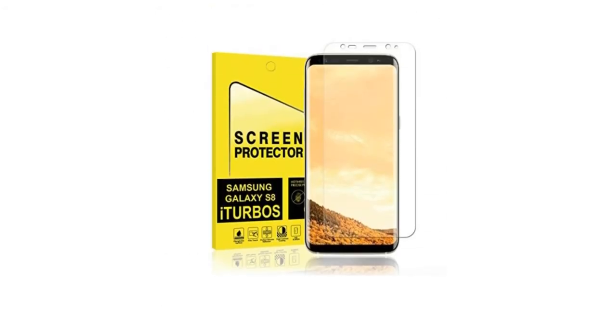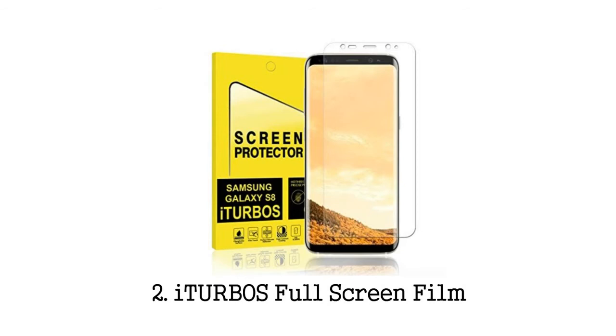ITURBOS has the highest rated Galaxy S8 screen protector on Amazon, which is a full coverage PET film. This isn't made from glass, which is why many recommend it. A big problem with screen protectors for the Galaxy S8 or Galaxy S8 Plus is fit and finish around the curved edges of the screen. Almost every glass screen protector has negative reviews, as it's hard for companies to match the curve of Samsung's glass, especially when they're not all the same from Samsung themselves.